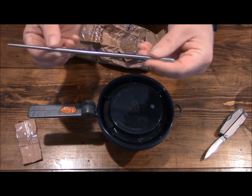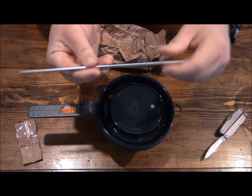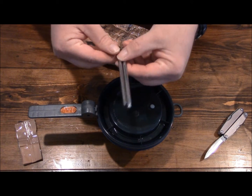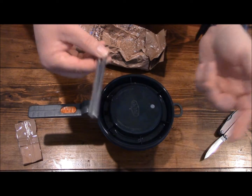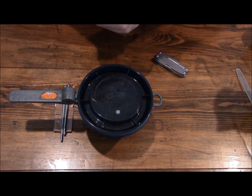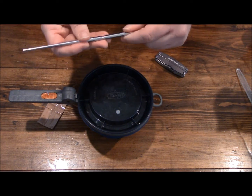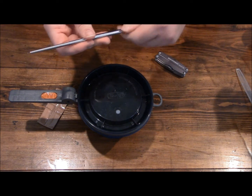These chopsticks are kind of neat — they're very light, and the best part is you can unscrew them so you can put them with your kits. It's been about 10-15 minutes since I poured the water in, so let me go ahead and reassemble my chopsticks so I can give it a nice little stir.